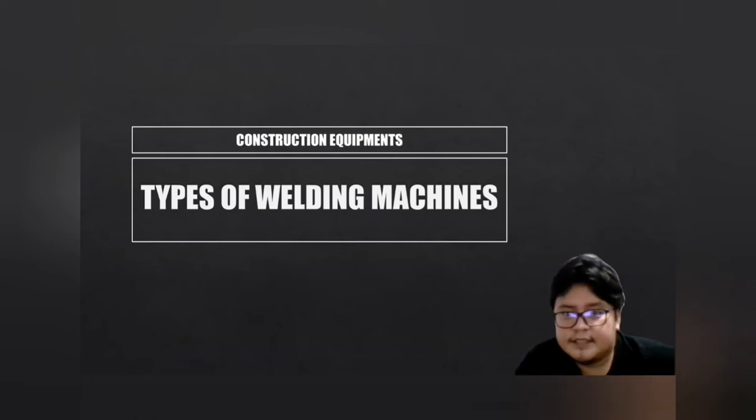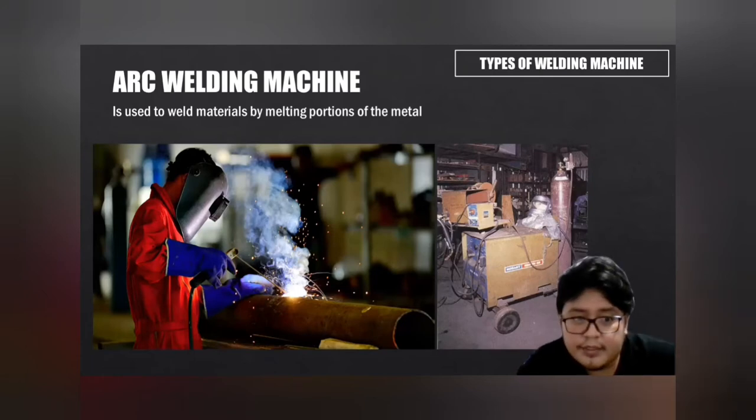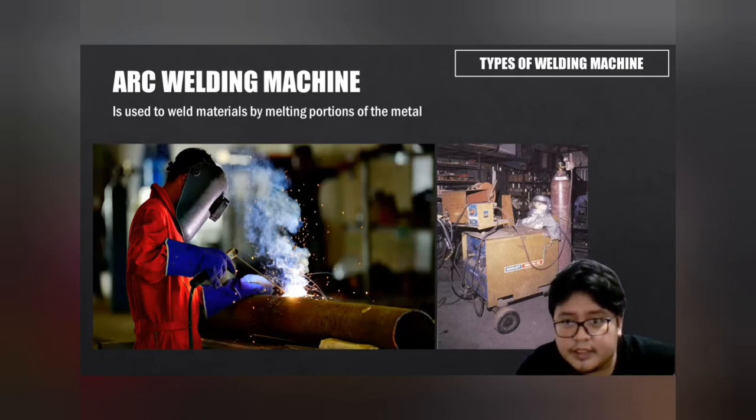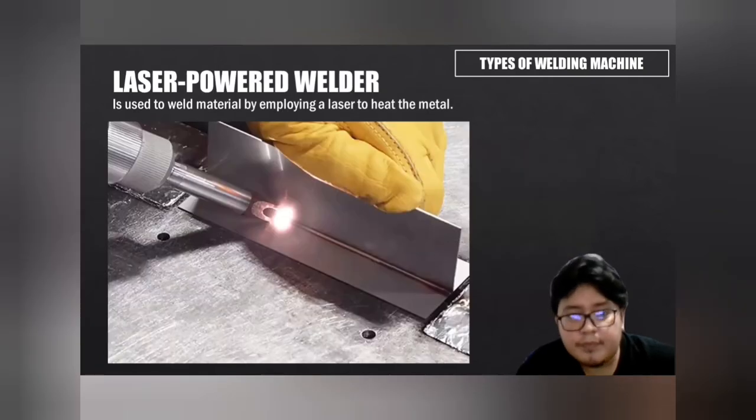There are two types of welding machines: arc welding machine and laser welding machine. The arc welding machine is used to weld materials by melting a portion of the metal using a welding rod. The laser-powered welder is used to weld materials by employing a laser to heat the metal.